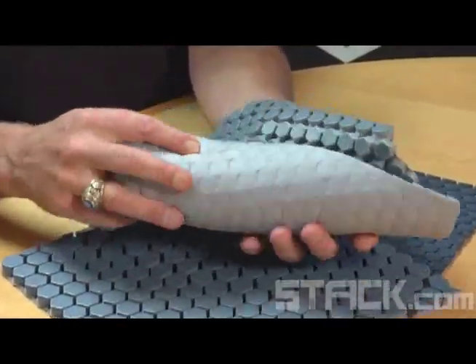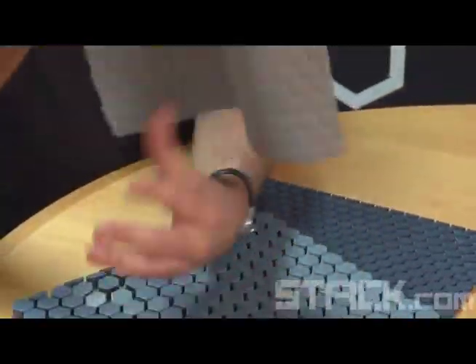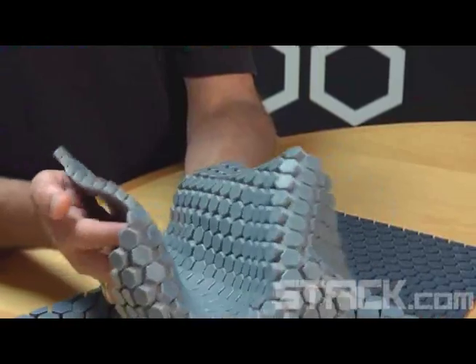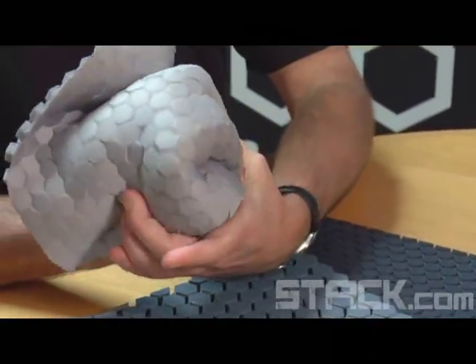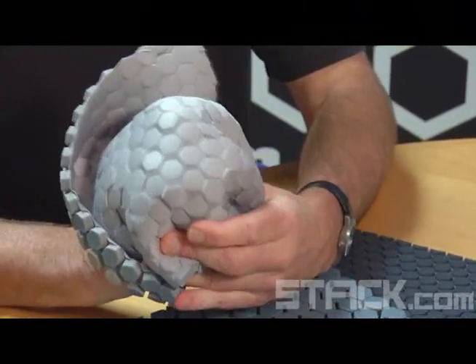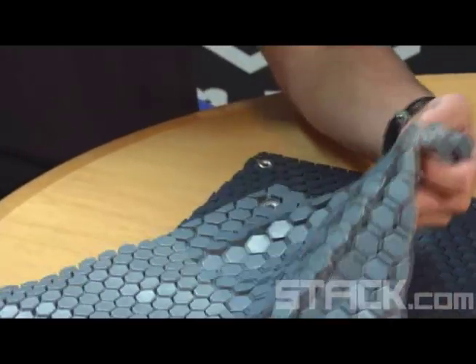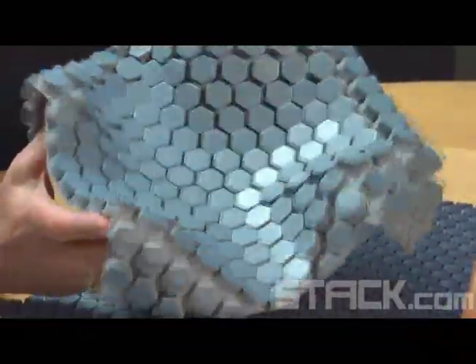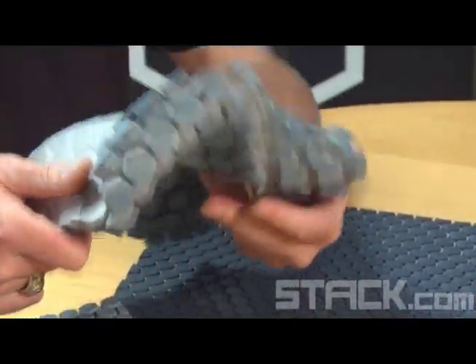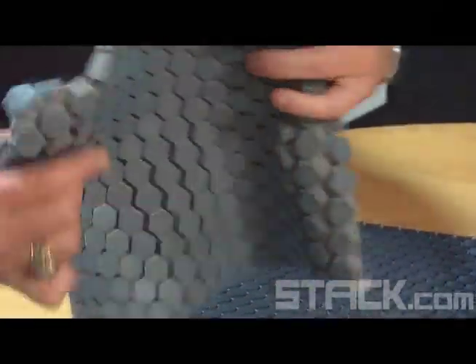Other important features of the hex pad technology are that it's permanent — you can't wash it out. It will stretch, move, and conform around curves; normal padding won't do that. It'll buckle and be very binding on an individual. Once you have this on, it doesn't move — it stays there, unlike traditional old-school pads where you're constantly having to jockey them into position. They're bulky and hot. This has none of those drawbacks, and it's very well received at all levels.